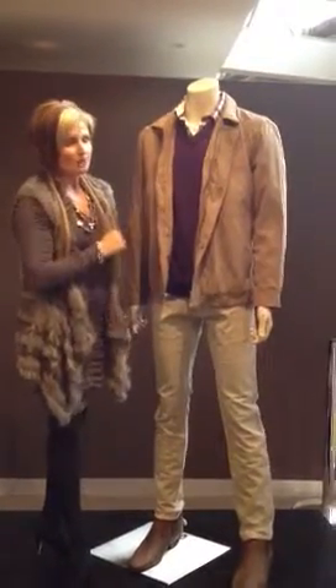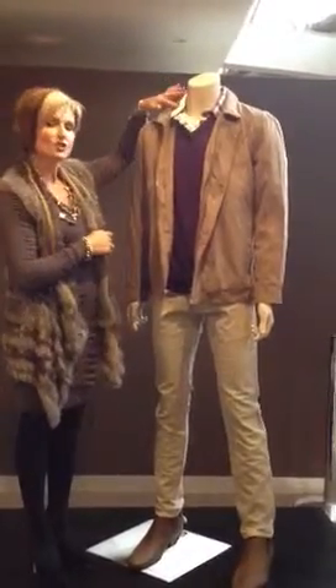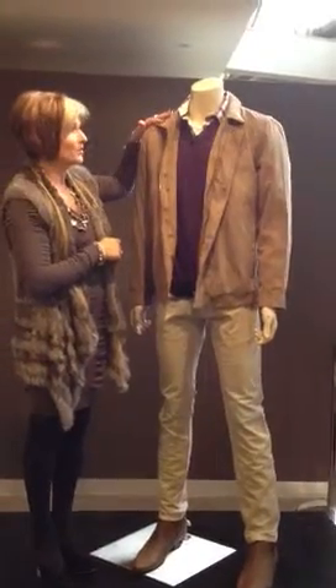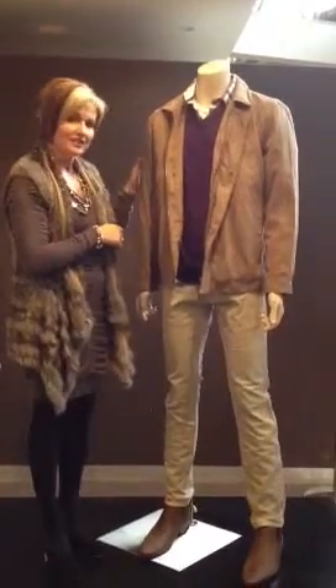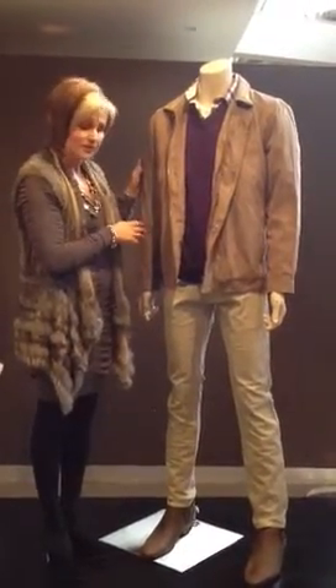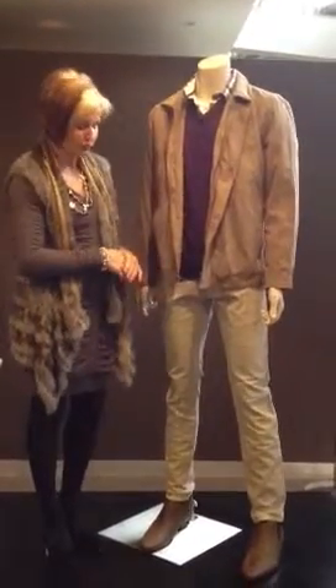We have a cotton jumper from Gazman, who have a current special on those at the moment. These are new season shirts — love the check — which is currently in at Esprit. It's a really fabulous look, and just a current season tee. Now the jacket's from Stafford Direct, and they have some fabulous jackets here at the moment. I think it works really well back with these cords from Rod and Dun.